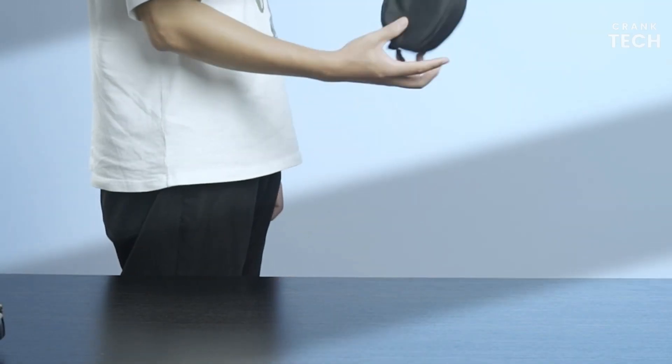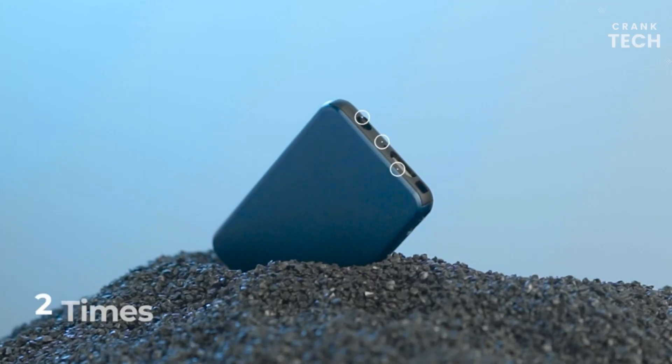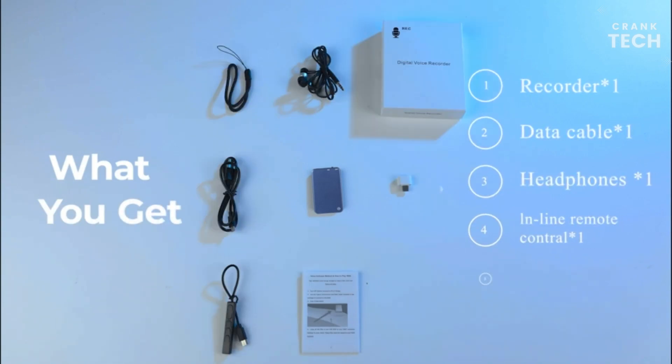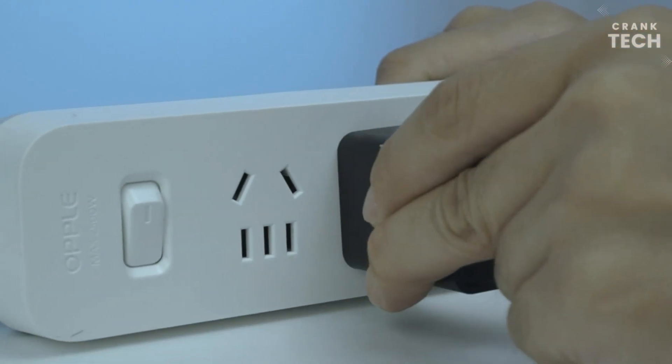It also has a variety of playback features, including fast-forward, rewind, and skip, making it easy to find and listen to specific recordings. The device is also very easy to use, with a simple and intuitive interface that makes it easy to start and stop recording, adjust the volume, and play back recordings.